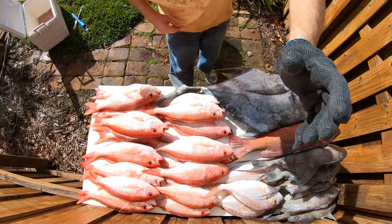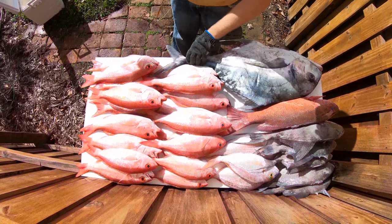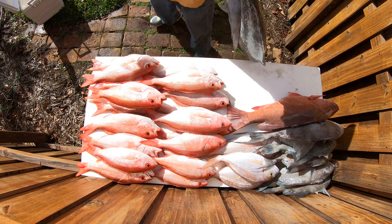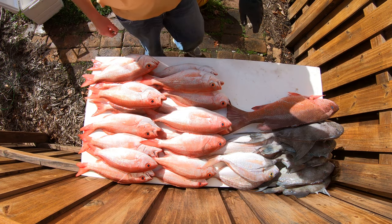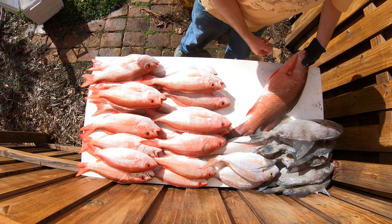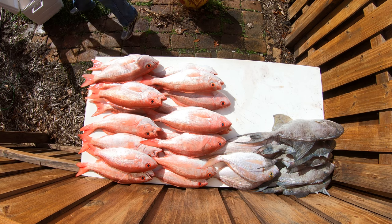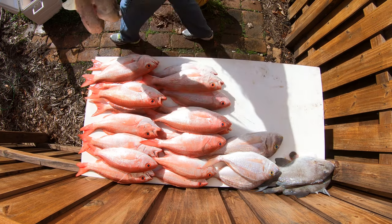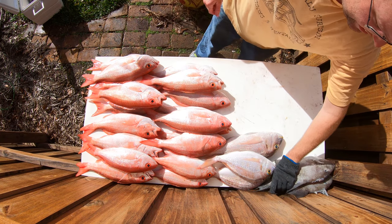And now I'm going to show you how to fillet some of these guys. Let's get these guys back on ice.